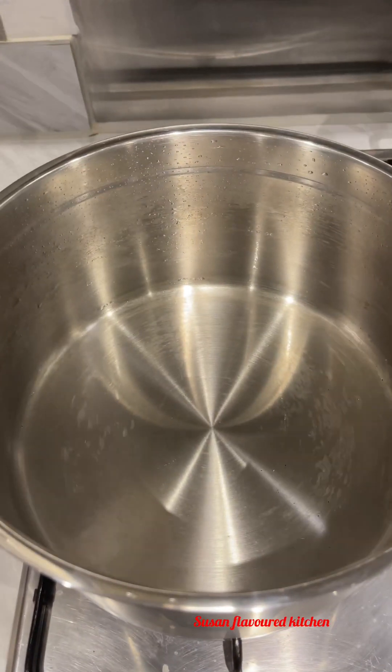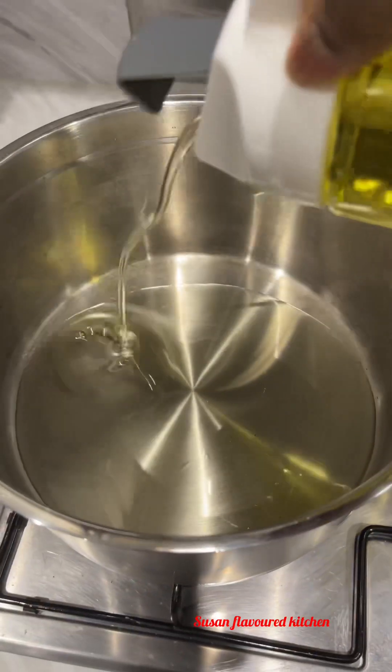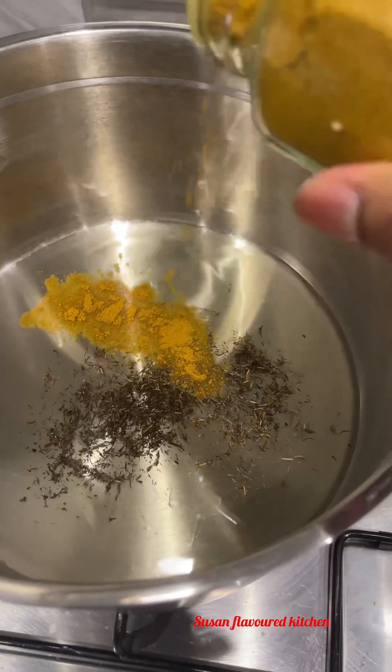Hello my lovely people, welcome back to my channel! Today I'll be showing you how to make special fried rice. I made this fried rice for my family during the New Year period. So in the pot I added...